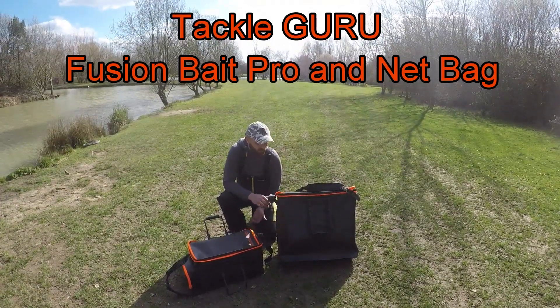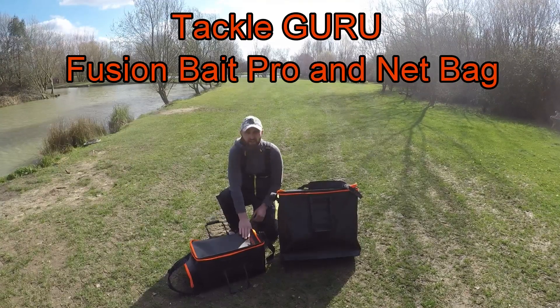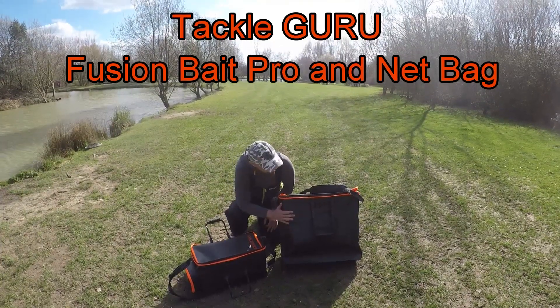Hi guys, just a quick update on my luggage that I've bought. I've got the Fusion Bait Pro by Tackle Guru here and we've got the Fusion Net Bag.